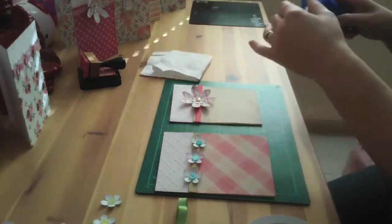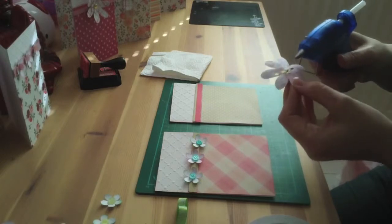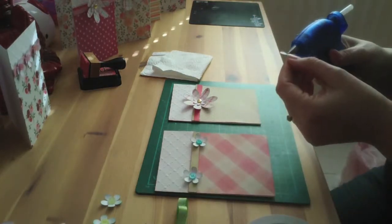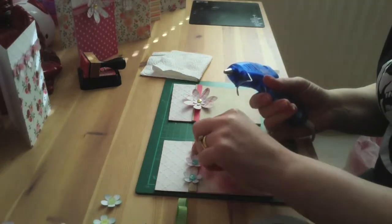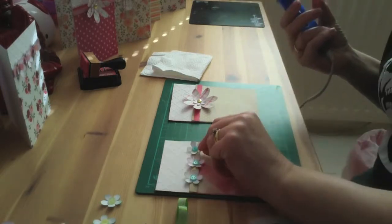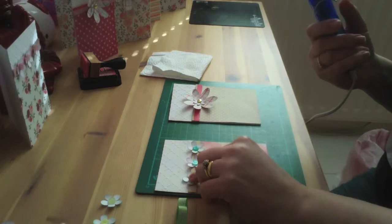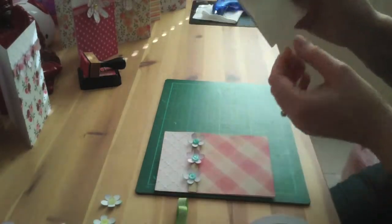So I'm just going to quickly glue these in place. I like to use my hot glue gun. You might want to use foam pads or mini glue dots — I just seem to think that the glue gun is quite strong and they seem to stay in place. I'm just going to do the second card, just eyeballing it. You might want to put pencil marks in to keep it all even. You get some of those wispy bits off the glue gun, but when they dry they come off quite easily. Basically, that's it.